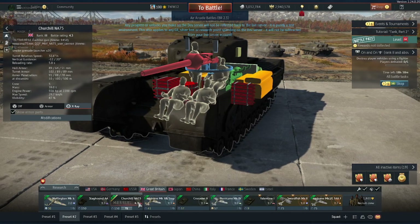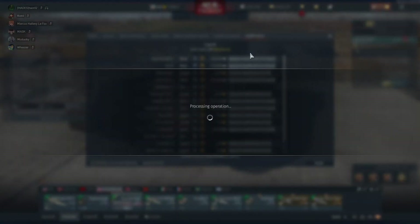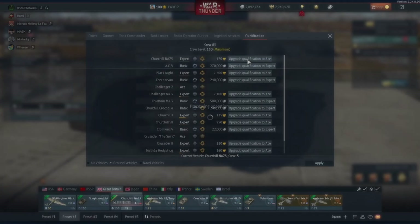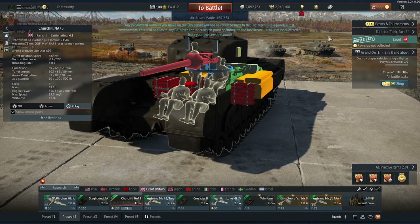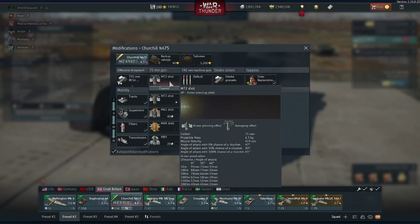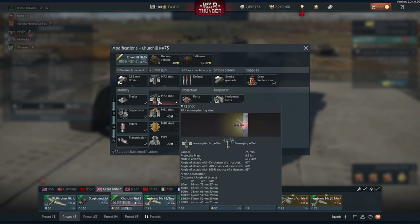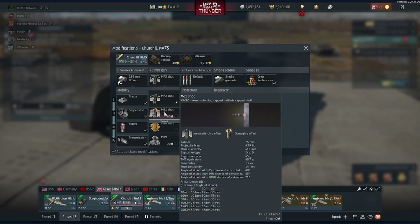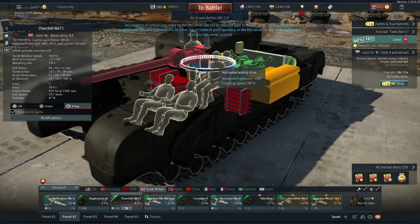5.8 second reload — though we might be able to get it faster. We've got it down to a 5 second reload on a 75mm gun. Looking at the penetration values: your typical M72 shot gives 91mm, down to 49 at 2,000 meters. But your typical M61 gives 104mm at 59. I'll probably go with the M61. Let's take this out and see what it's like.